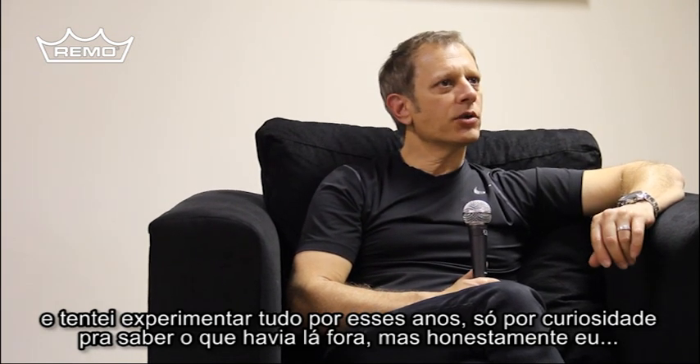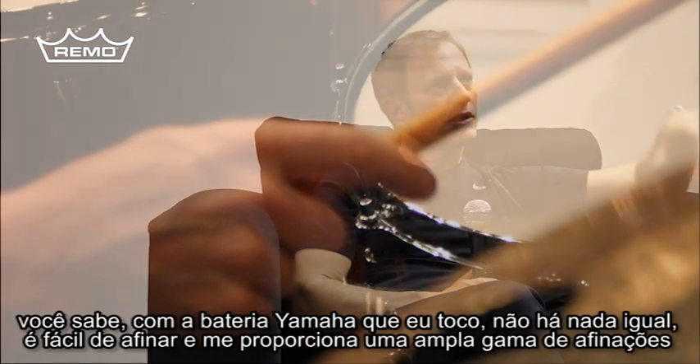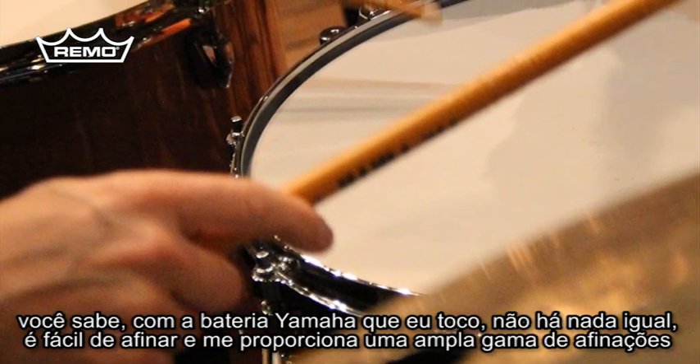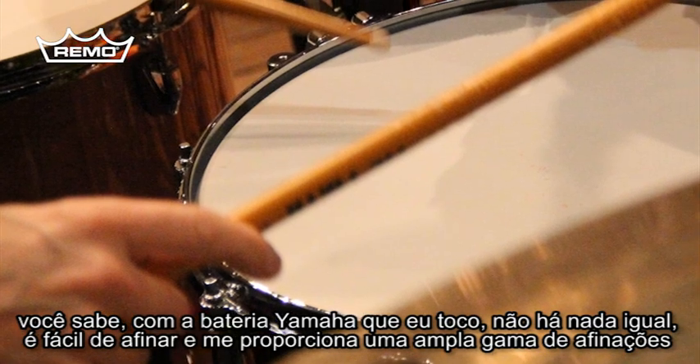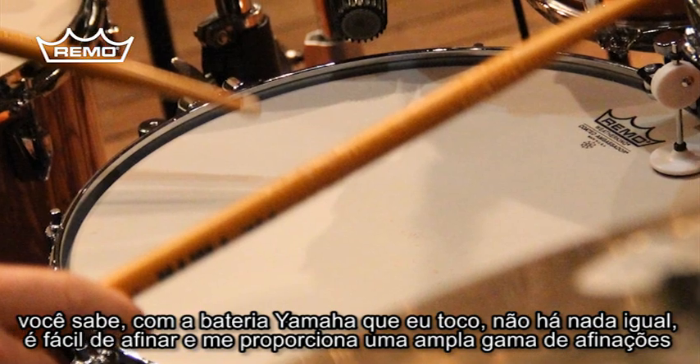I'm always curious to see what else is out there, and quite honestly, with my drums — with the Yamaha drums that I play — there's just nothing else that is as easy to tune and that has such a broad tuning spectrum for me.